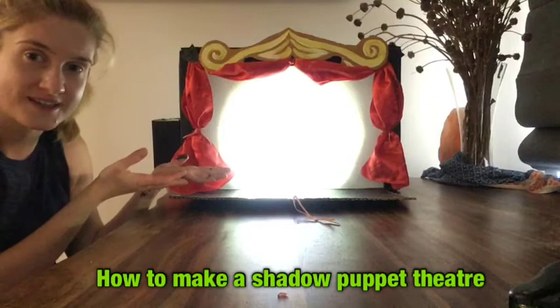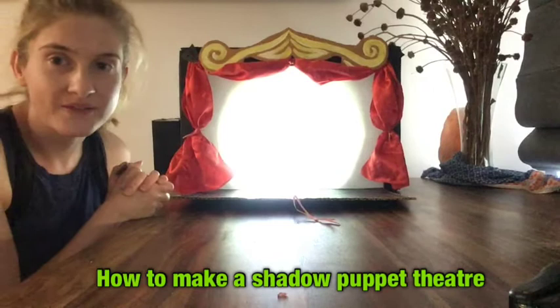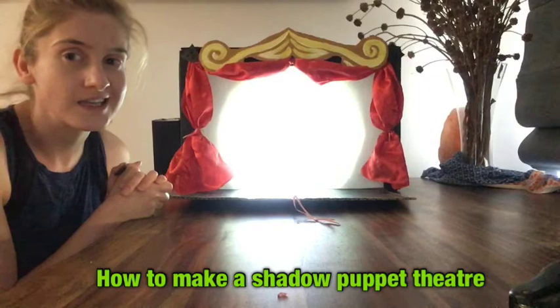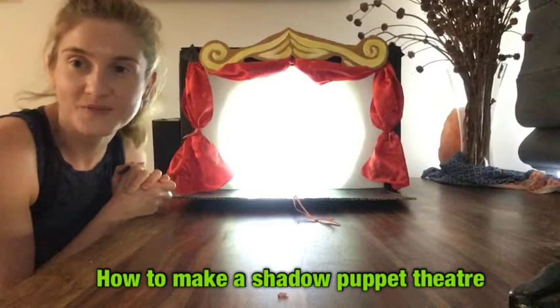Today I'm going to show you how to make a shadow puppet theatre like this one. All you'll need is a cardboard box, maybe some paint to decorate it, a glue stick or two, some scissors, some baking paper if you want to make a screen like mine, and of course a torch if you want to use it as a shadow puppet theatre. This is the finished product. It shouldn't take you more than maybe an hour at the most if you paint and decorate it as much as I have. Hope you have fun!